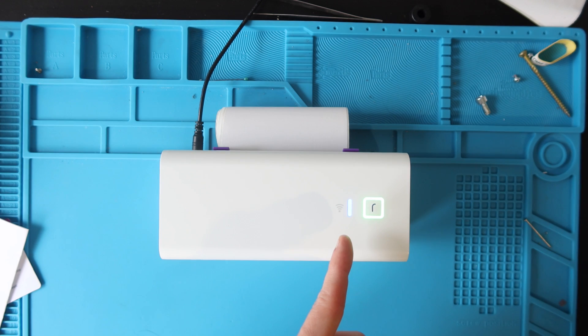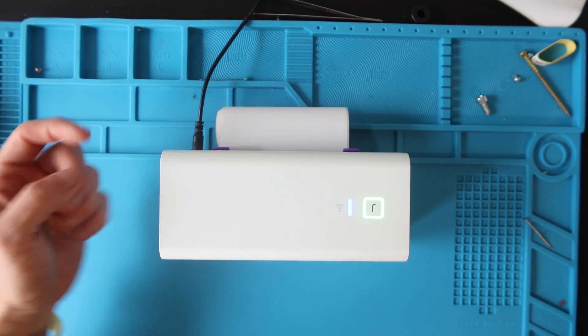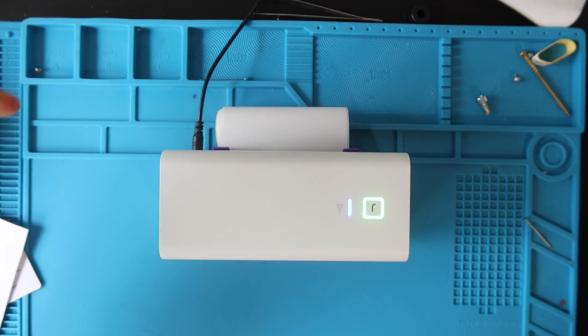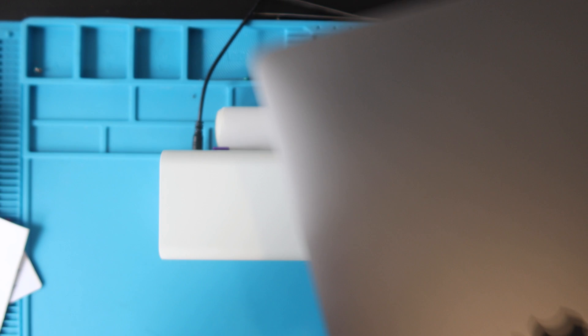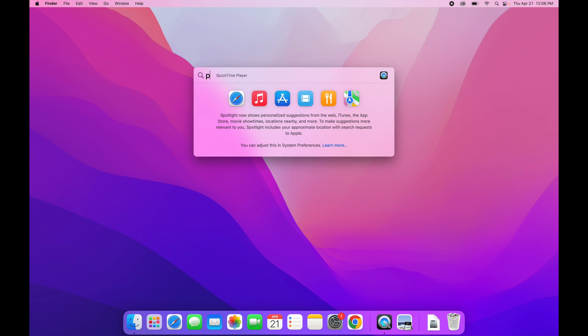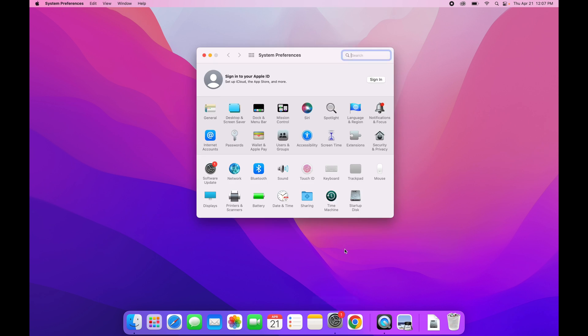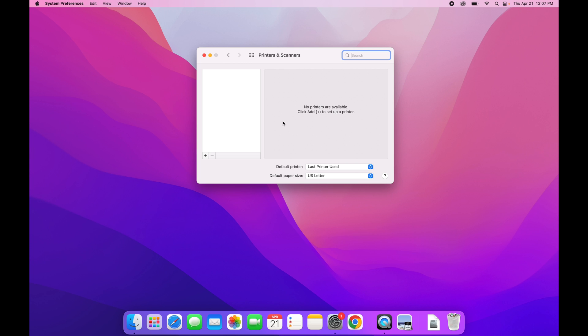Now we're going to install the wireless printer on our Mac wirelessly. You need to be in blue light, green LED mode. If your printer is not already connected to your Wi-Fi, check the link in the description. You're going to click the System Preferences gear icon or use the magnifying glass and type in Printers. Printers and Scanners comes up — click on that. Make sure your computer is connected to the same Wi-Fi network that your Rolo printer is connected to.